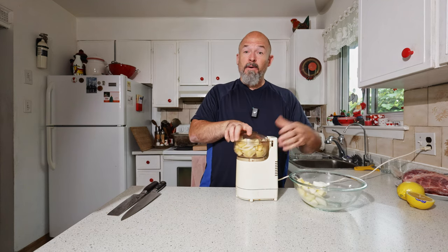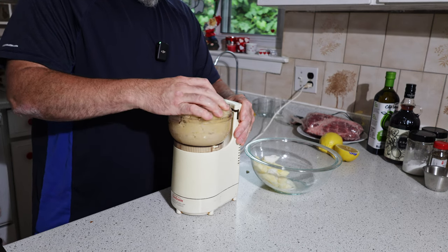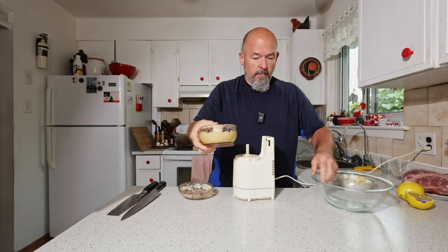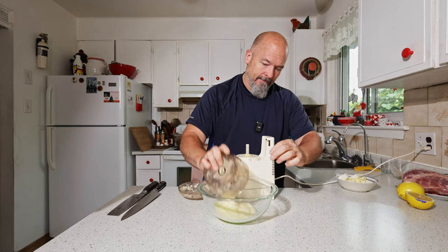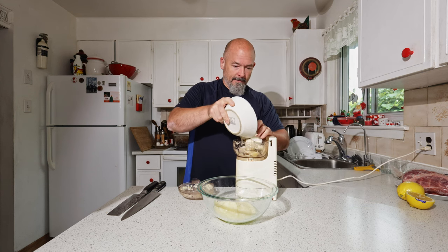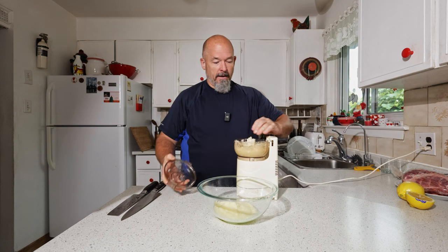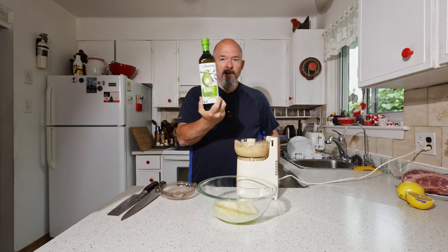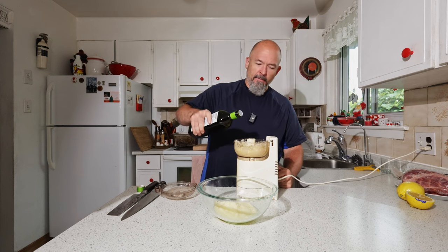The food processor isn't big so we'll have to do it in a couple of batches. We've got a nice puree now — beautiful. I wasn't going to add it now but I need a little bit more liquid, so I've got this beautiful avocado oil that we're gonna use, about a half a cup or so. Going to add a little bit more oil to get the consistency right.